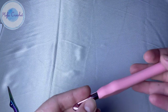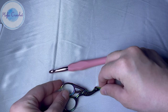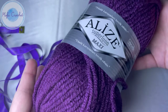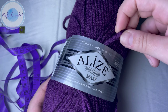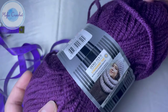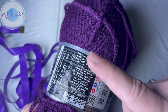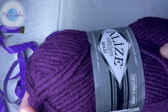For this bag, I will be using a size 8 mm crochet hook, a pair of scissors, a measuring tape to measure the cord at the end, and a thick weight yarn or number 6 weight yarn. I'm using Alleyes Superlana Maxi, or you can substitute it with any other thick weight yarn. It's a blend of 75% acrylic and 25% wool, and each skein contains 100 meters, which is 109 yards. I'm using the purple color and the off-white.